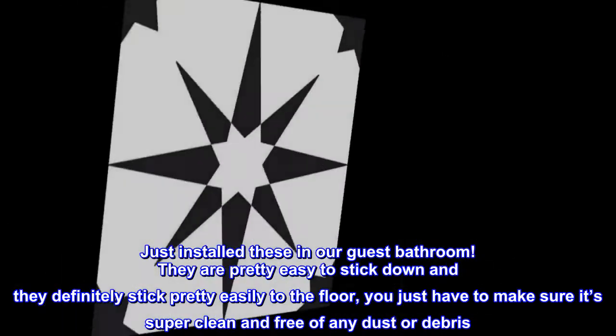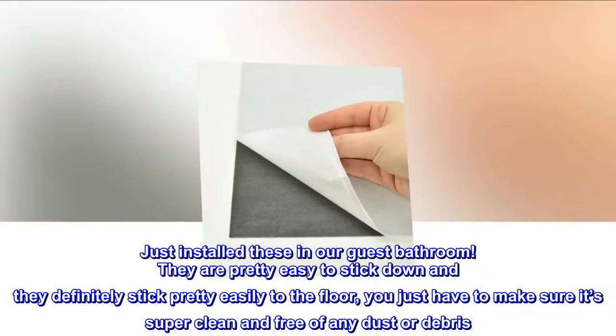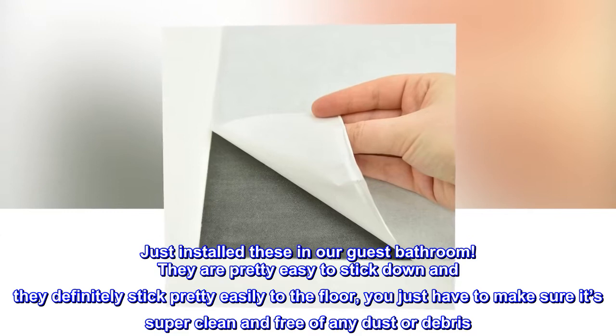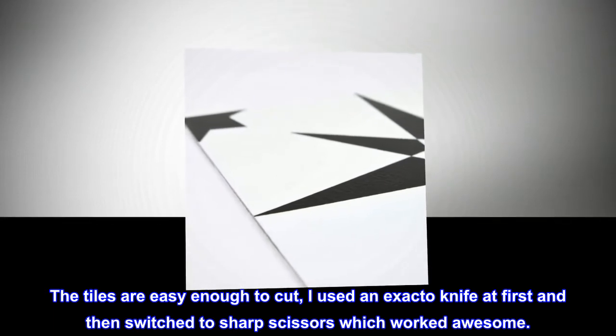Just installed these in our guest bathroom — they are pretty easy to stick down and they definitely stick pretty easily to the floor. You just have to make sure it's super clean and free of any dust or debris. The tiles are easy enough to cut; I used an exacto knife at first and then switched to sharp scissors, which worked awesome.